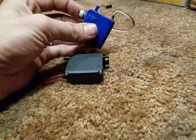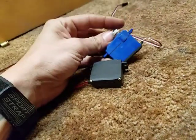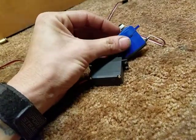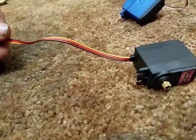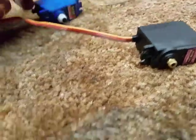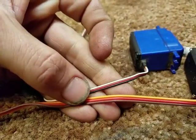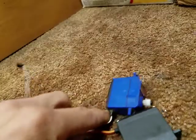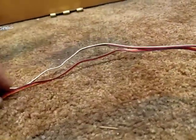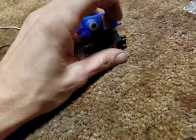If you're going to use your stock servo saver on like a Slash or something, you will need to reuse this plastic bushing. The wires are actually heavier and better insulated than those on a Traxxas servo. The wire is about a half inch shorter overall than the Traxxas servo, but I don't think that will cause most of us an issue.